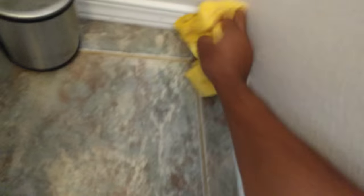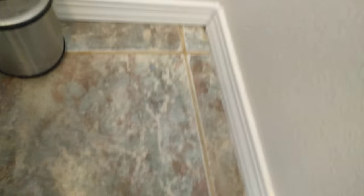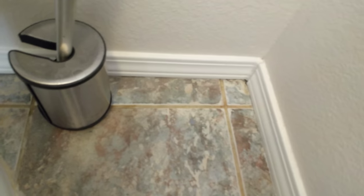Renters — if you want to get your deposit back, you've got to clean like this. I've done a lot of move-outs in my career and every property manager looks for the same stuff. There's no surprise, no secret. Follow the blog, follow my videos. We'll put together a whole series on how to maximize your deposit and get it all back — teach you how to clean.